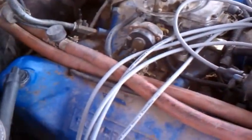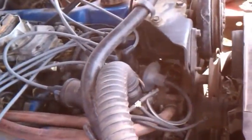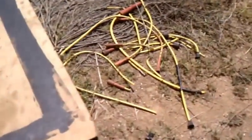The car still runs really smooth. I had to put new plug wires in. The cap, rotor, and distributor were redone too, on account of critters chewing up the wires there, as you can see.